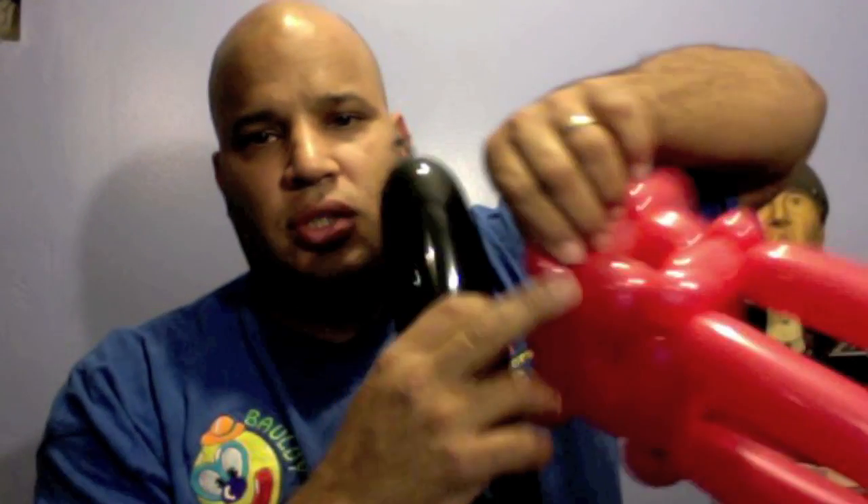Then you're gonna get the black 350 and tie it to the front pinch-twist of the cab. All you're gonna do is make a little small loop to make a wheel — a front wheel — tied to that next pinch-twist.